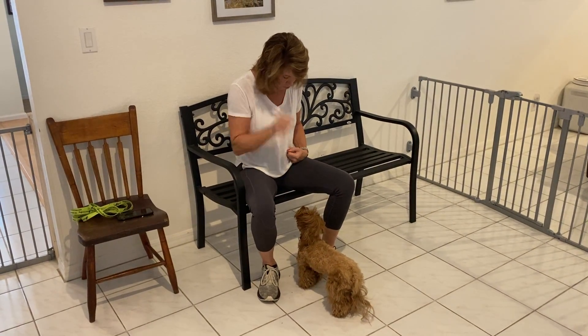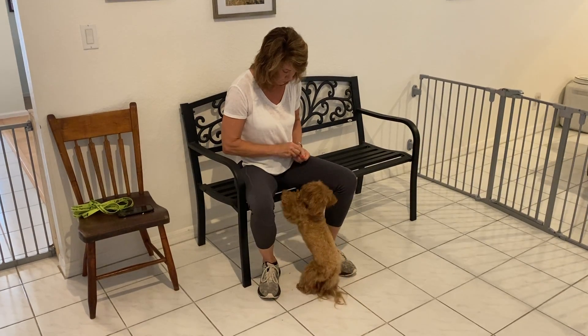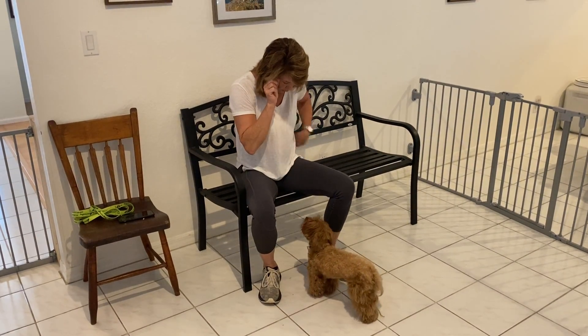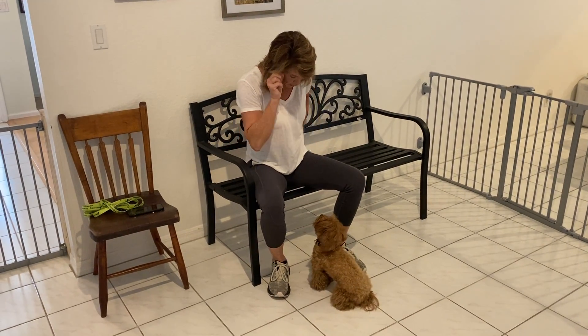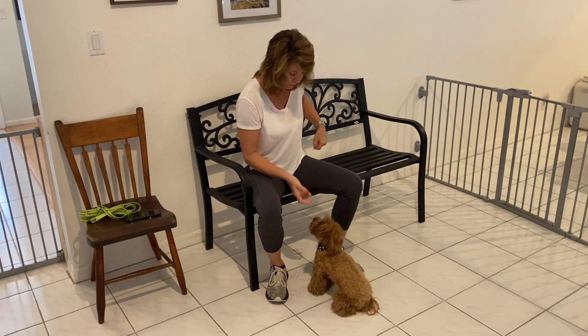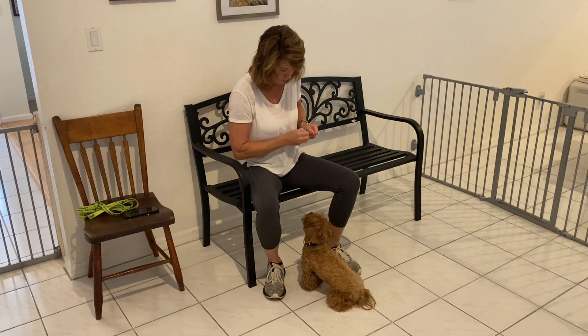Ruby, watch me. Yes! Good. Look at how much focus she's getting. Ruby, watch me. Yes! Good. This is really the foundation of a lot of training, because if we can get our dog to look at us, we'll be successful with the things we ask them to do so much more often.